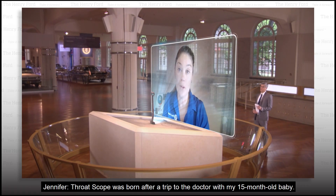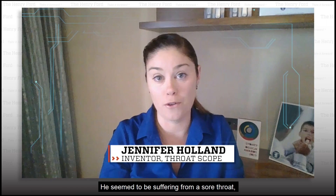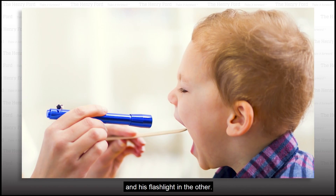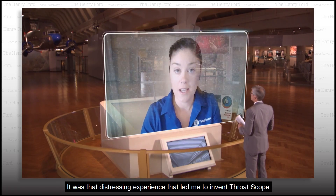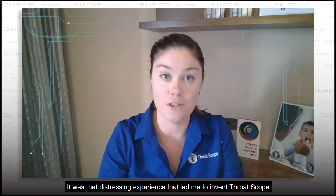Throat Scope was born after a trip to the doctor with my 15-month-old baby. He seemed to be suffering from a sore throat, so the doctor got out his wooden tongue depressor in one hand and his flashlight in the other. He then asked me to restrain my child whilst he pried open his mouth with the wooden tongue depressor. It was that distressing experience that led me to invent Throat Scope.